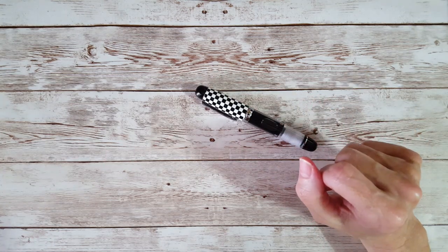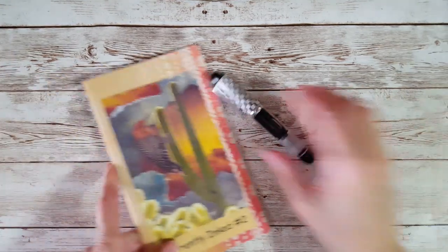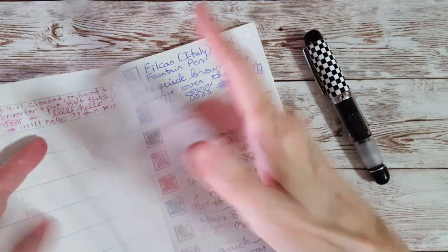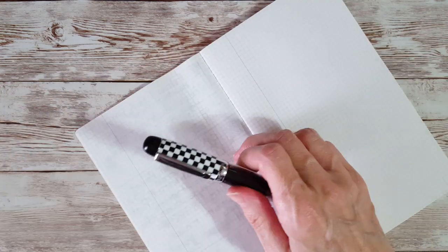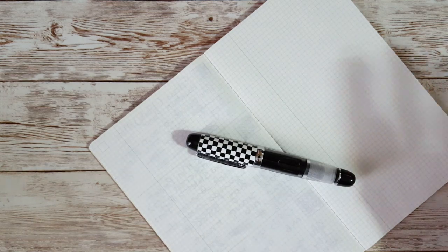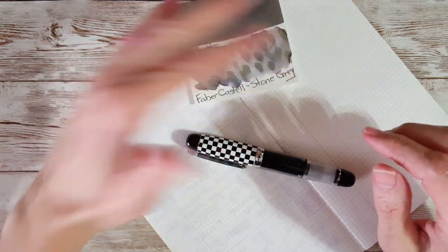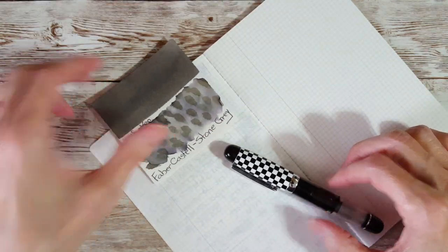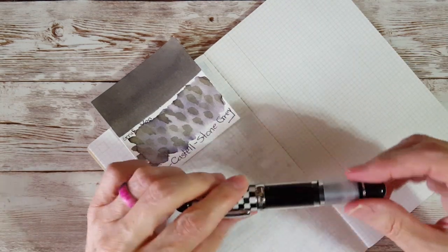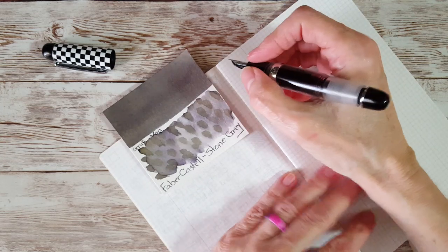I think what we're going to do is write with it and then start with the comparisons. I've got my Tamori River notebook here. I had this filled right away with a different gray ink, but then I realized not only had I not cleaned the pen first — which you should always do — but I was using an ink I wasn't that familiar with. So I went back, cleaned the pen, transferred the ink back into the sample vial, so I could use one I'm used to and know I had a clean pen.